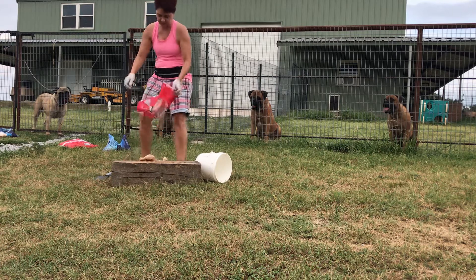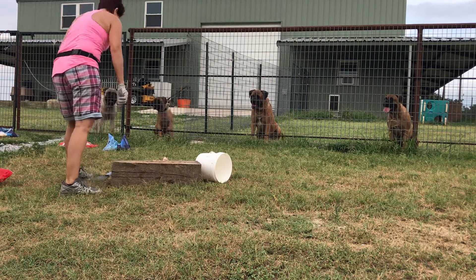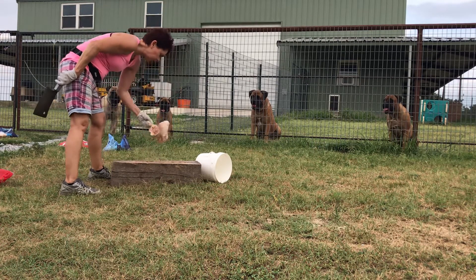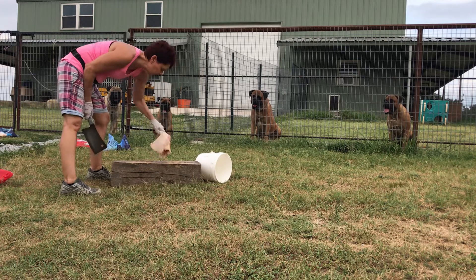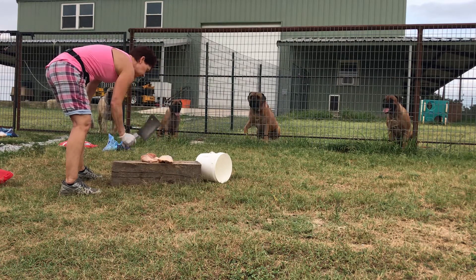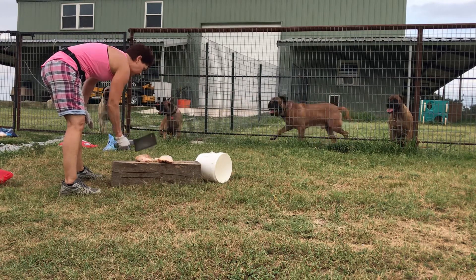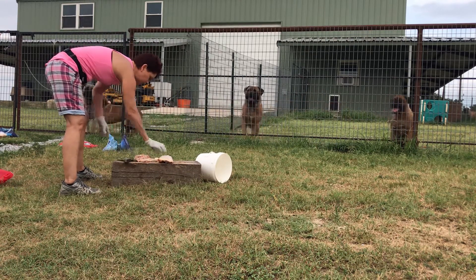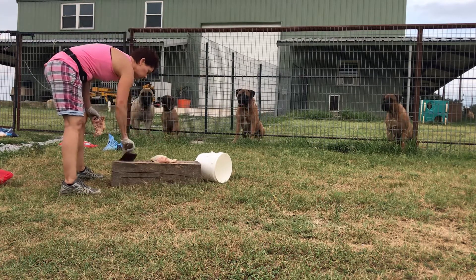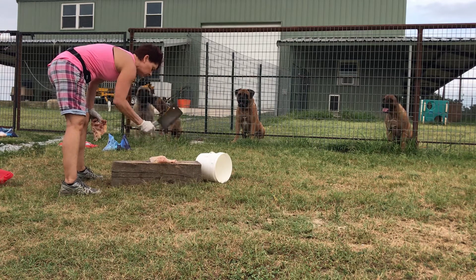Everybody thinks they're starving. All right, chopping the chicken. What, Brick, you ready for some chicken? This feels a little frozen — this didn't get thawed out good today. I'll chop it a little more.